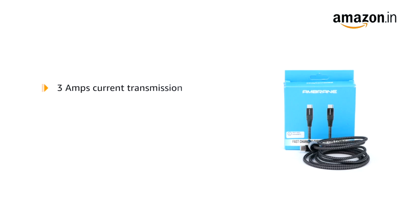With 3A current transmission, the cable can fast charge all your devices at the fastest speed possible. It even supports 18-watt charging output.